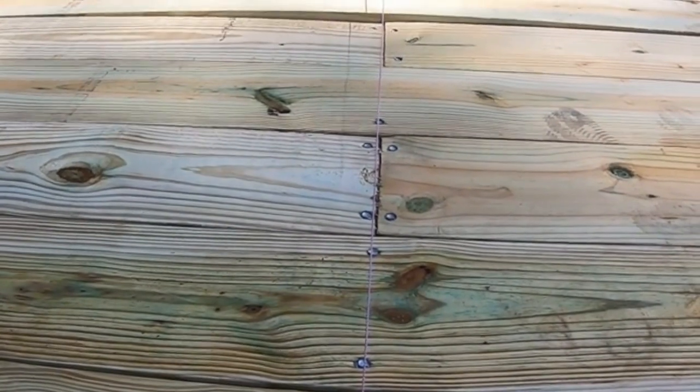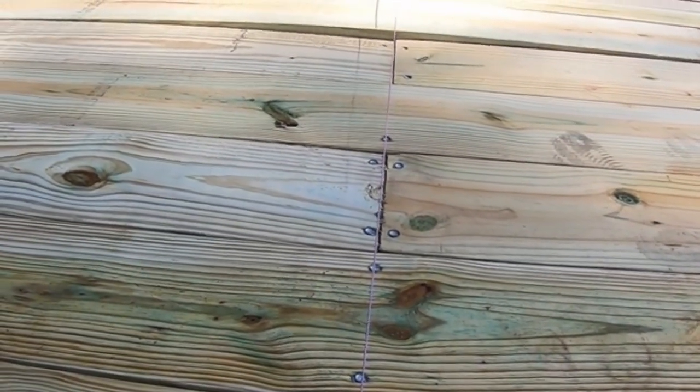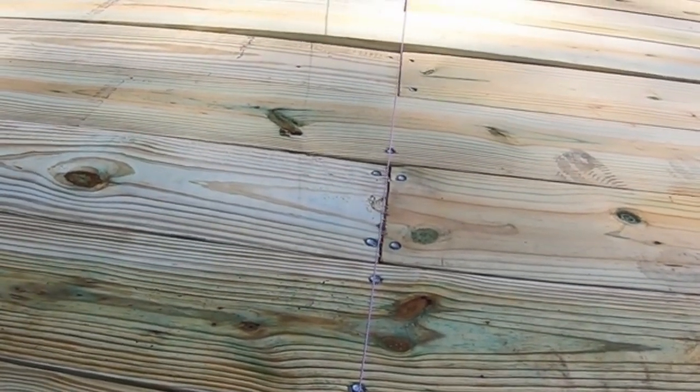We know where to drill the rest of them. We have got all our chalk lines, so now Tim is going to drill some pilot holes and I am going to follow them up with our Tech 5 screws.